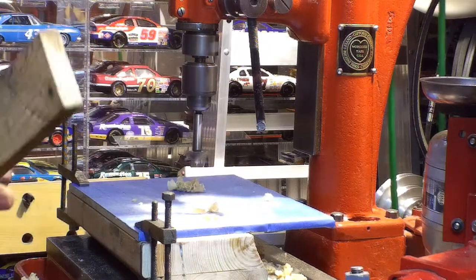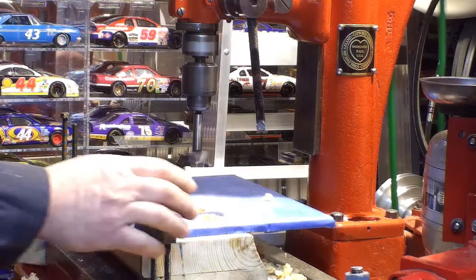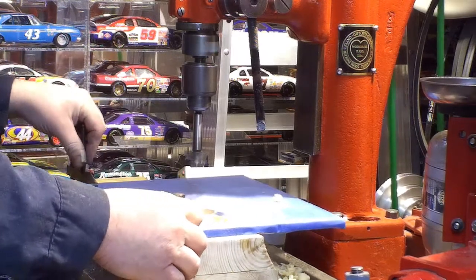Use the sacrificial piece of wood — do not put your hand in there to get the chips away. And no, I'm not wearing gloves today.